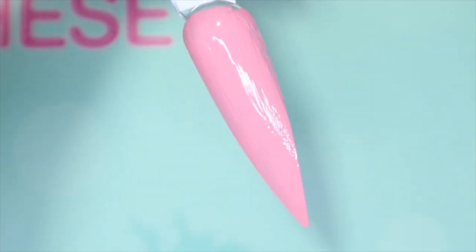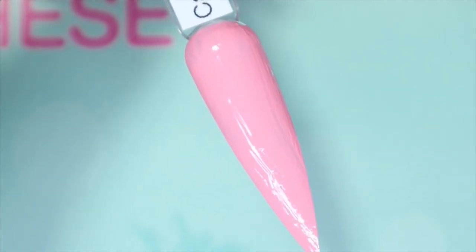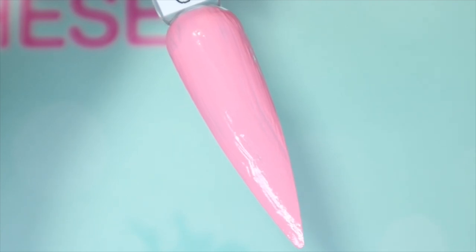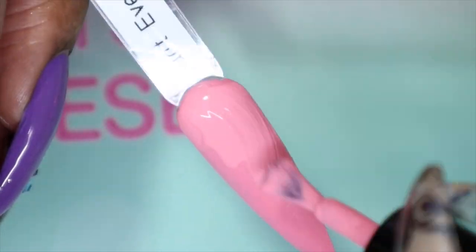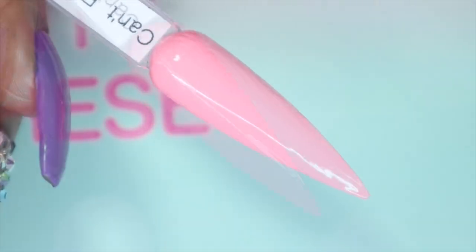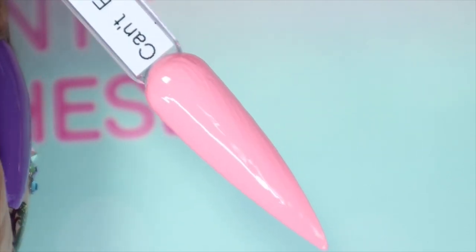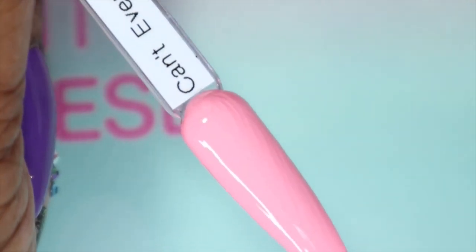I'm surprised that applied as nicely as it did, seeing as I've had these for quite a while. This is a lovely pink, though it is a bit streaky. These polishes can be used as regular nail polishes and stamping polishes, so I'm going to show them both ways. Here is Can't Even in two thin coats — very versatile, and for a pink you only need two coats, which is really good, though hopefully it'll self-level.